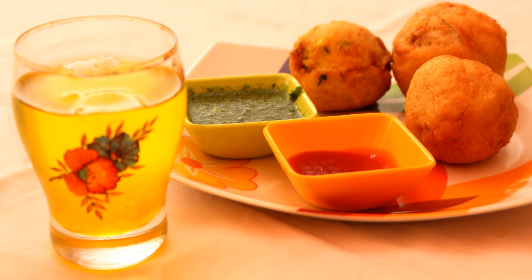A thick batter is made using chickpea flour, seasoned with salt, turmeric and red chili powder. Sometimes a small quantity of baking soda is also added to make the batter fluffier. To make the fritters, little balls of the potato mixture are coated in the batter and deep fried in a couple of inches of hot vegetable oil.